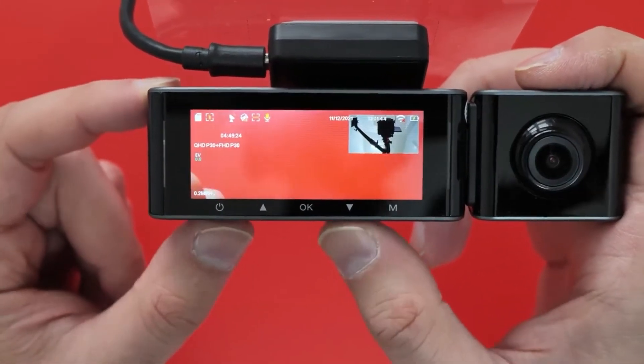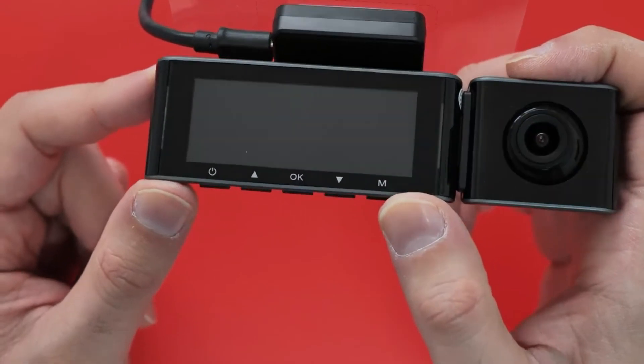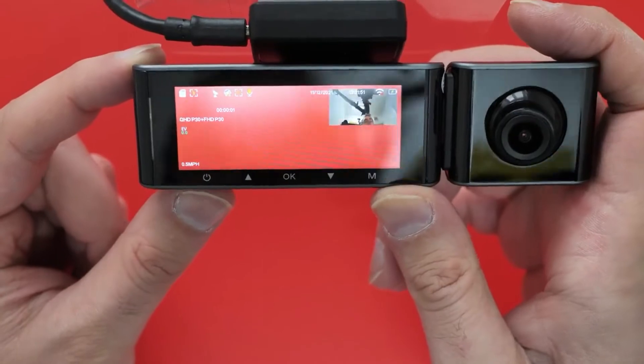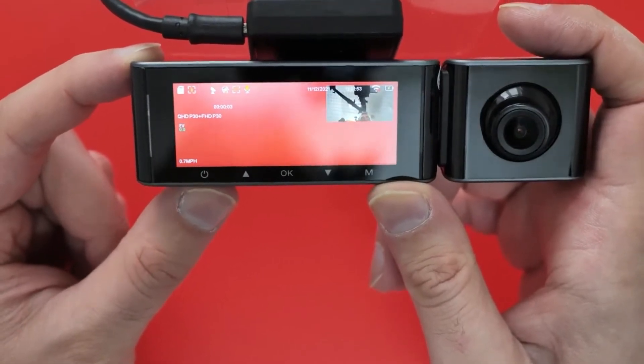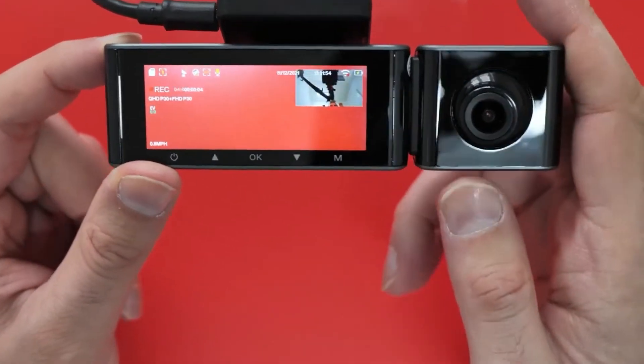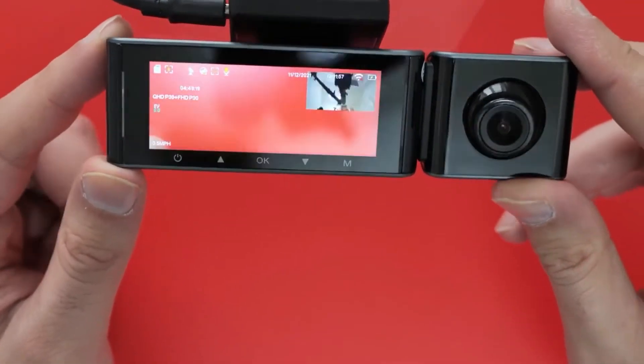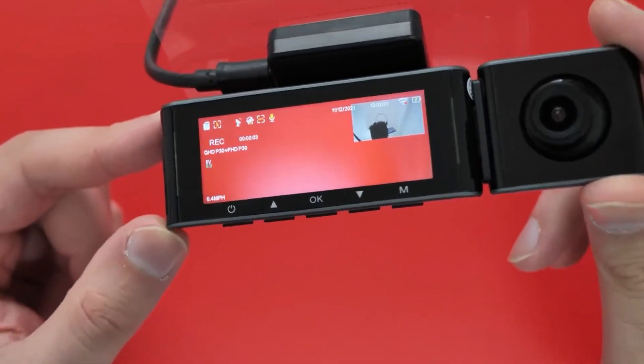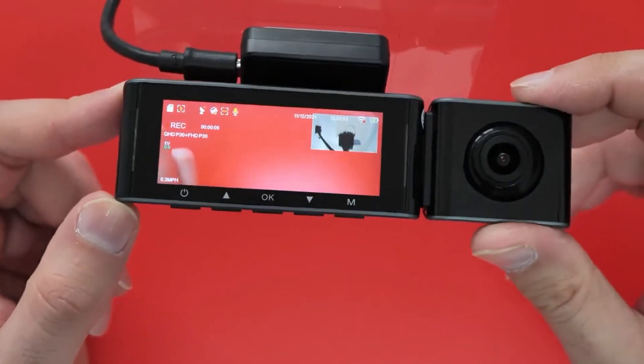And then there's the power button to turn the thing off — simple. Power on again and it starts recording as soon as power hits the device. So that is the main menu, what you'd expect to use if you buy this and start using it.